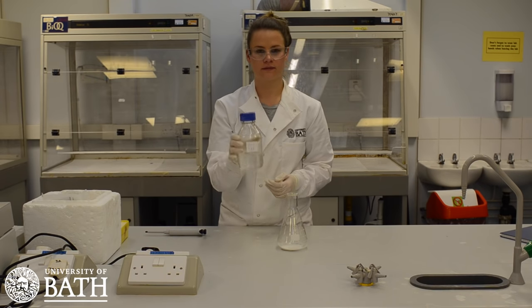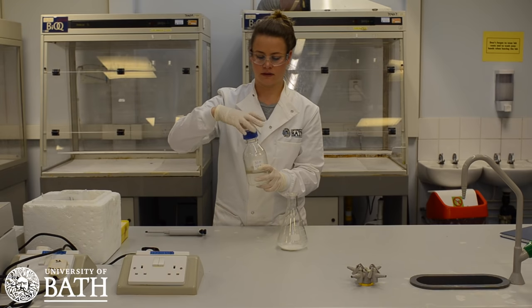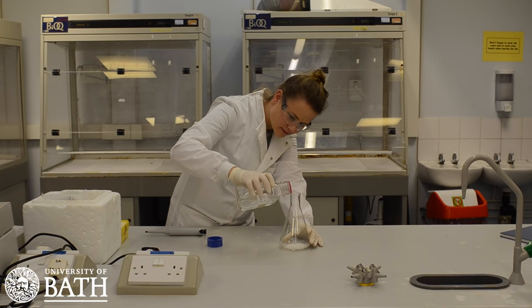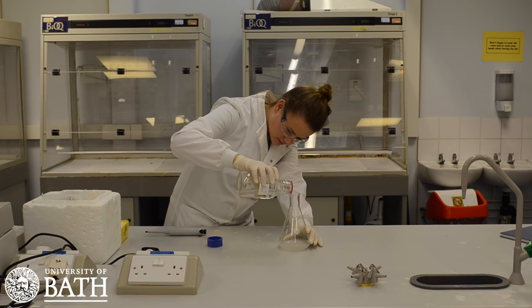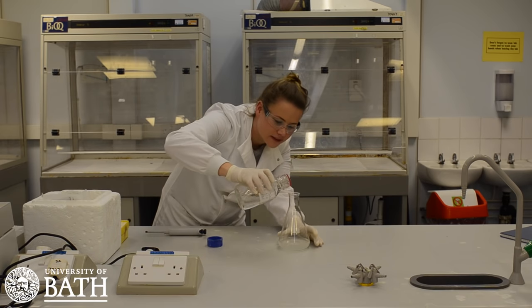Next you will need to create an agarose gel. This may have been done for you, and if so you can skip to a later point in the video. Take your 1x TAE buffer and mix it with some agar powder. In this example, 2g of agar has been used with 200ml of TAE 1x buffer solution.